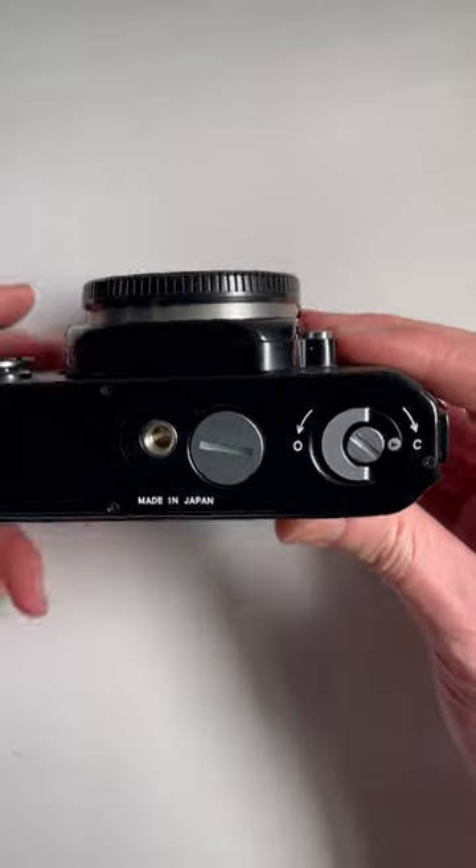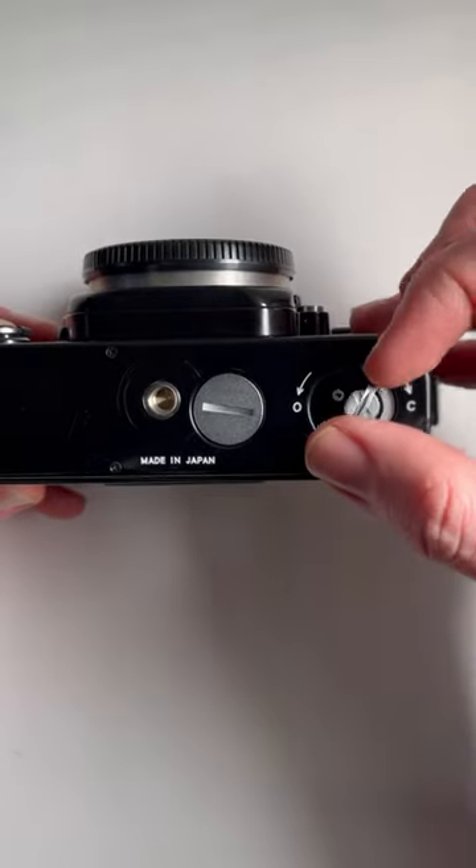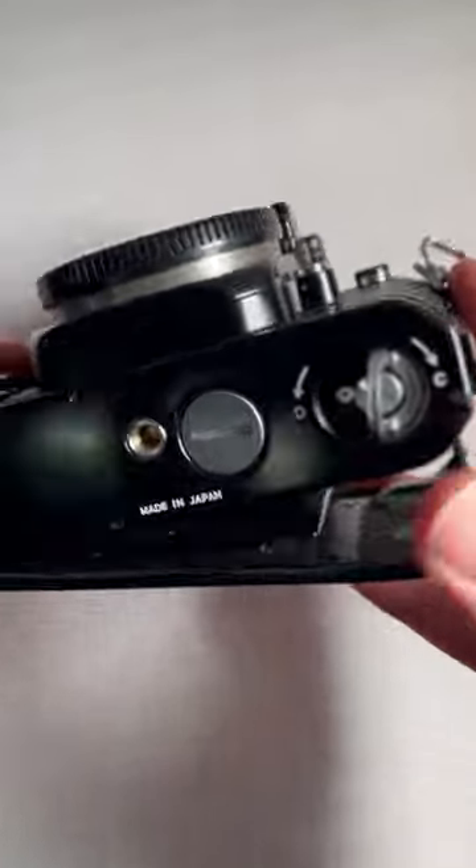Underneath the camera you'll have this open and close latch. What you want to do is pull that up and twist to open. There's a bit of resistance at the end — a little bit more — and the door swings open.